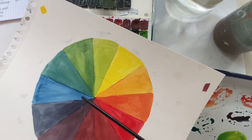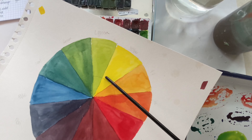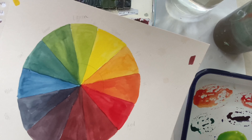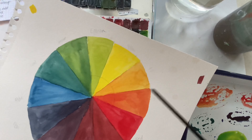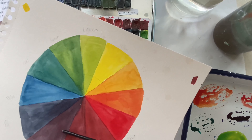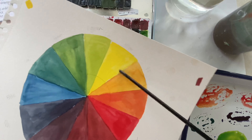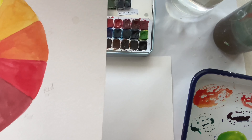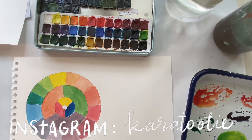Then we have purple and yellow, and orange and blue. And if any of you get your hair done — especially if you go blonde and your blonde is more on the warmer end — they'll usually use purples and blues because it will neutralize the color. So I'm going to show you right now how we're going to do that.